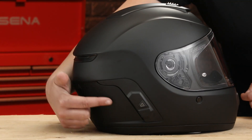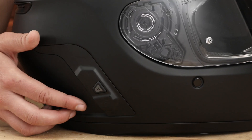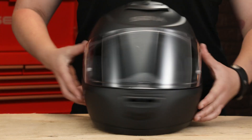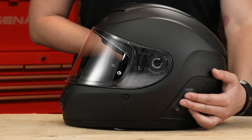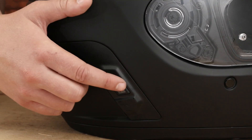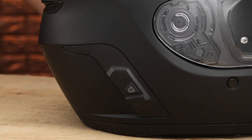The rider's right side of the helmet on the Momentum Evo is the evolved side, housing the micro USB charging port and all-new mesh intercom button. Once the helmet is powered on using the left side of the helmet as previous Momentum helmets did, enter mesh intercom mode on the right side by tapping the mesh button once. Mesh intercom on.